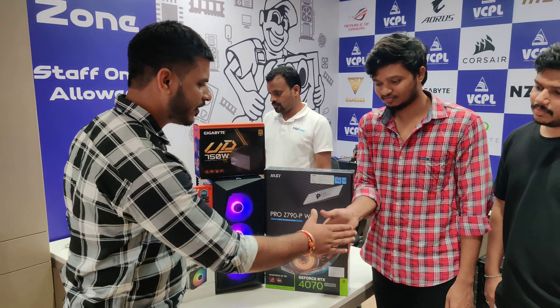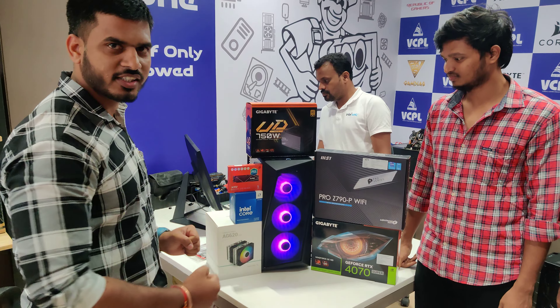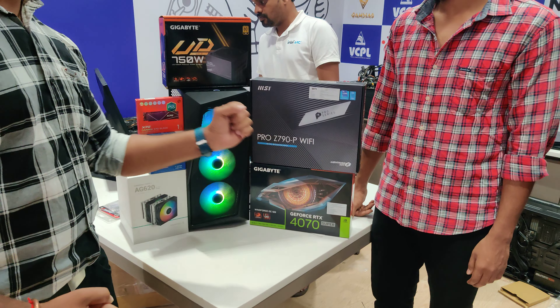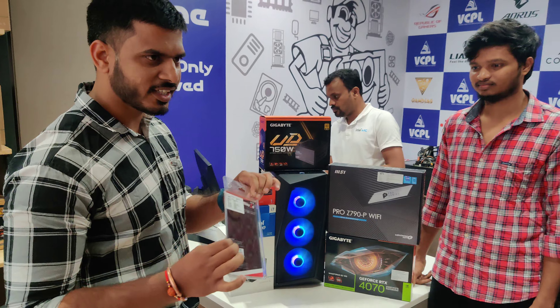I am going to choose specific specifications with Mr. Balvaram. I am going to choose an i7 14th generation processor — the 14700. I am going to choose the Z790P Wi-Fi DDR5 motherboard. For RAM, I am going to choose G.Skill 32x2 at 6000MHz FSB, CL36.